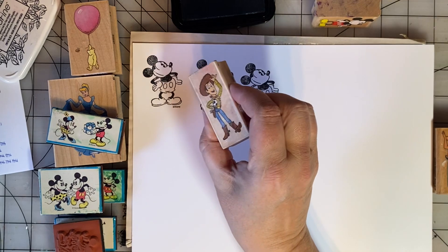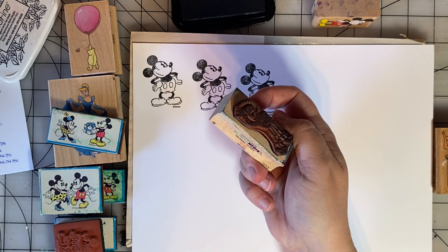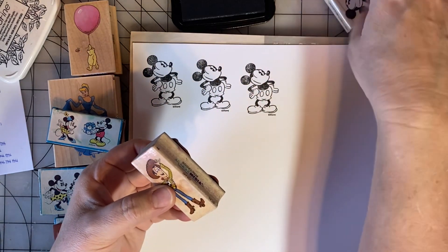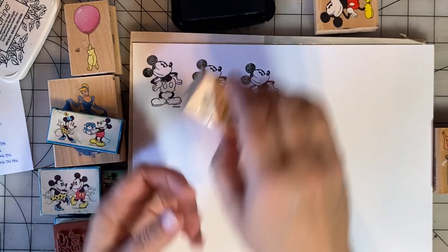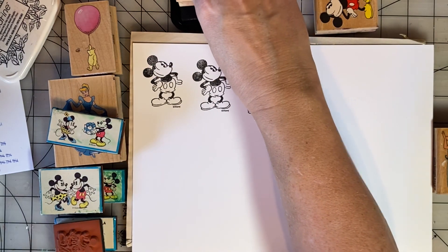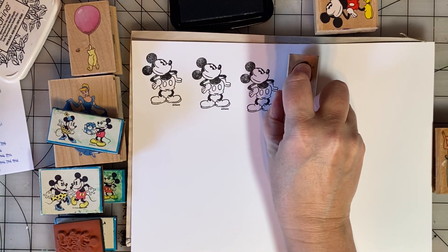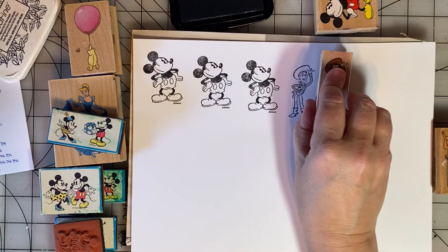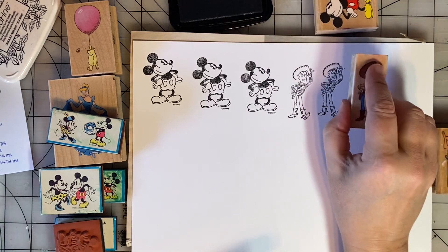And I have this Woody. He's an All Night Media stamp — I've never stamped with him before. He came in the lot I got on Facebook Marketplace recently. He's adorable. He'll be great for pictures taken at Hollywood Studios Toy Story Land.